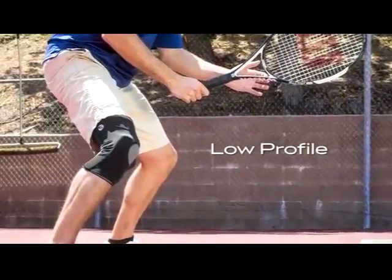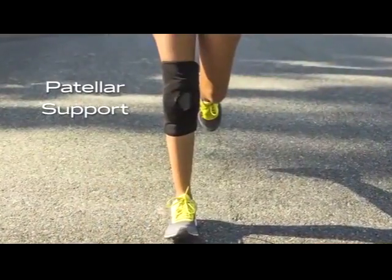The Freerunner knee brace is a sleeve that contains medial and lateral hinges for support, and an anterior closure for an intimate fit.